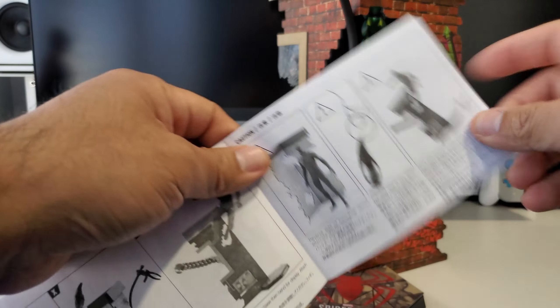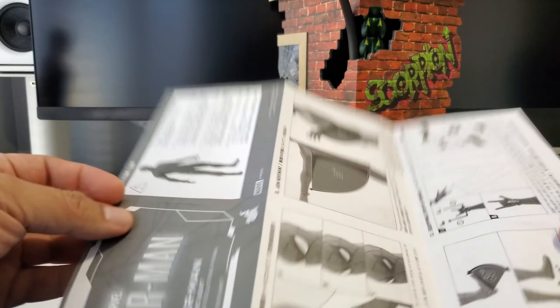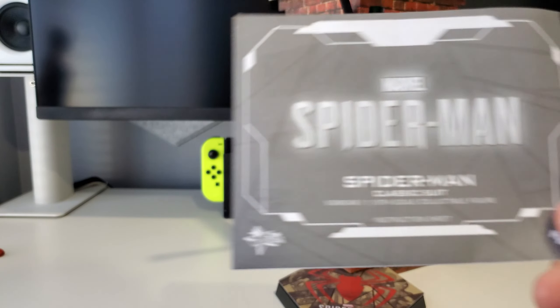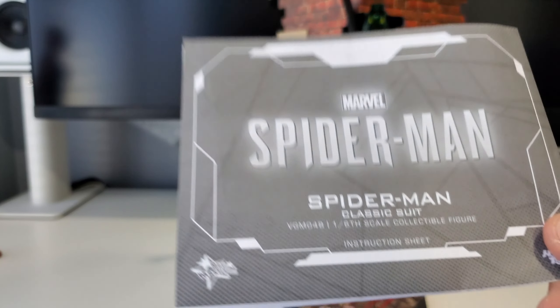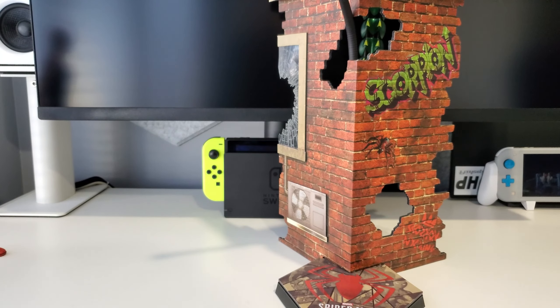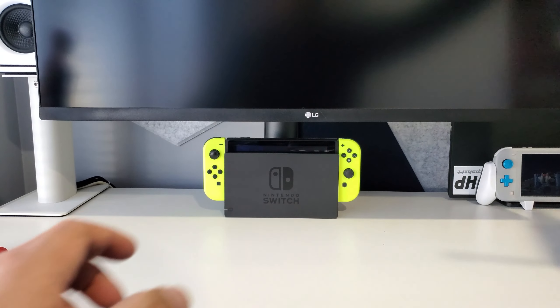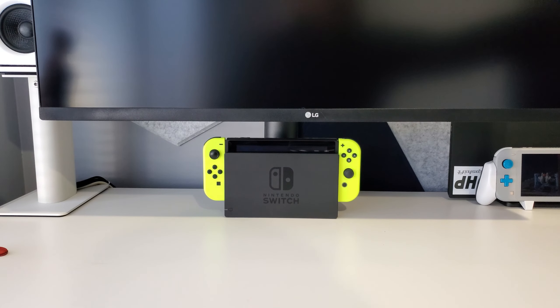You obviously get your instructions showing how to handle the figure and put things together when changing accessories. I really wish Hot Toys would do these in color — I'm not really down with black-and-white instructions nowadays, especially for the price these things cost.